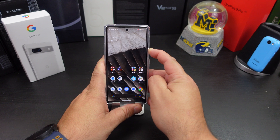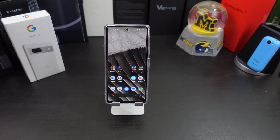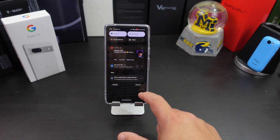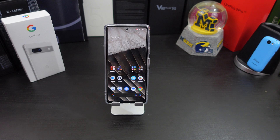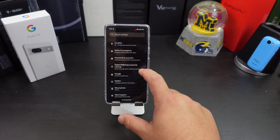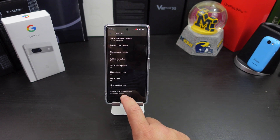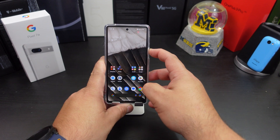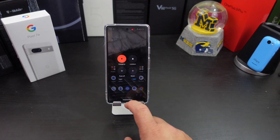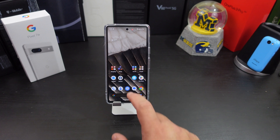Number seven: if you hold down the power button right now it asks Google for help, and if you want to turn off your phone you have to swipe all the way down to find the power button. You can change that — go to Settings, System, Gestures, and it says 'Press and hold power button.' Click on that and select Power Menu. Now the power menu comes up when you hold the power button. If you need Google Assistant you can still say the magic words.